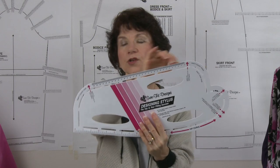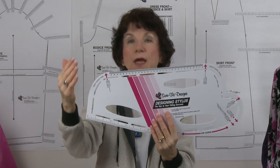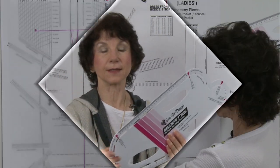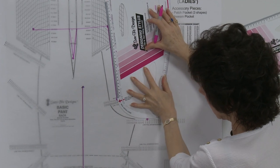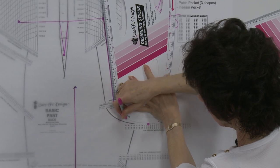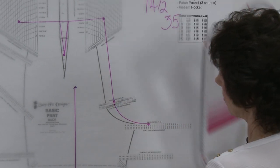When you move on to your pants pattern, you all know the most difficult area to fit — and that's your crotch. On this edge of the designing stylus you'll find your front crotch curve and your back crotch curve. When you're on the Sure-Fit Designs pants pattern, you'll simply hold the designing stylus into the pattern, line up the specific arrowheads, and draw one of the best-fitting crotch curves you've ever worn.